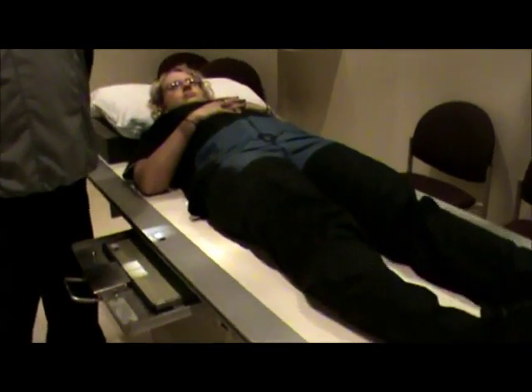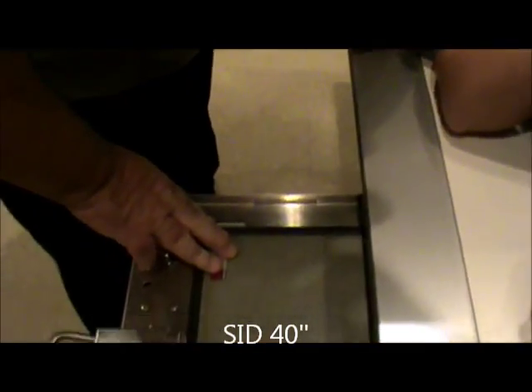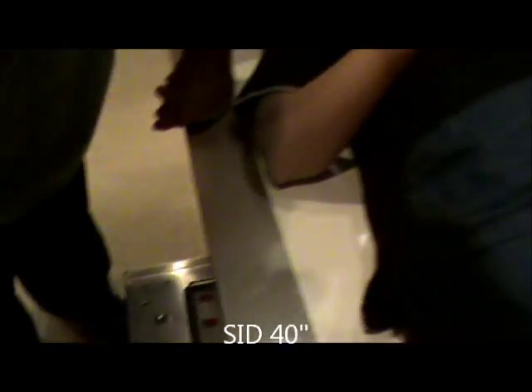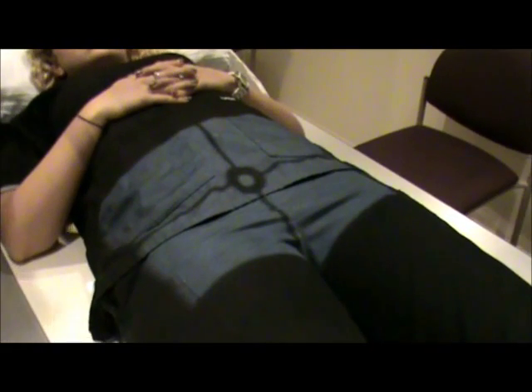SID will be 40 inches. The marker placement will be at the top of the film, visible but not obstructing. Respirations will be just suspend — the patient will take a breath in, hold it, and we'll make the exposure. What we should see on this is the greater trochanters visualized in profile.